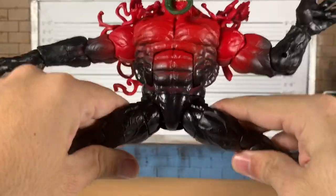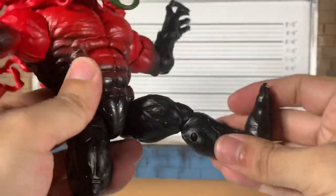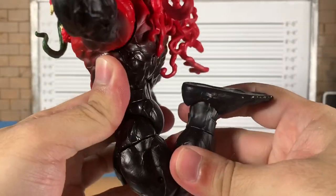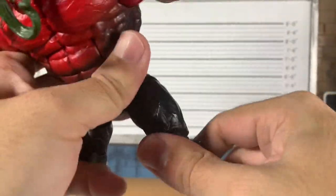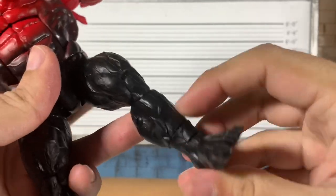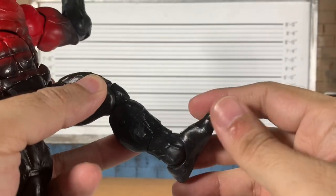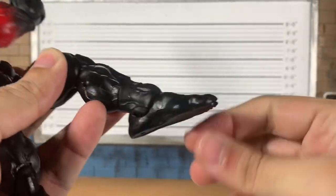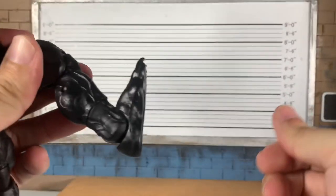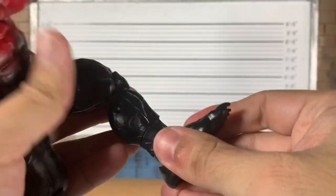Waist swivel. Legs out so far — there is a thigh cut on both thighs. Forward only that far, double jointed knees, back only that far for the whole leg. We do get a boot cut — or since there's no boot, we'll call it a shin cut, just a clean cut right down the middle. This figure might have benefited from toe articulation, maybe not. But you do get a nice far back, a decent forward, and a ridiculous pivot.